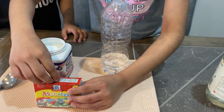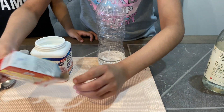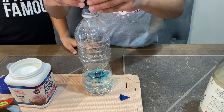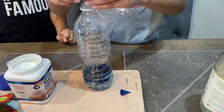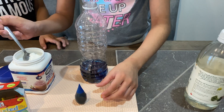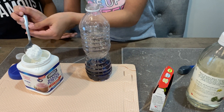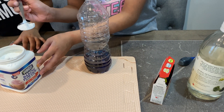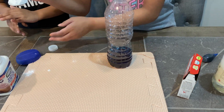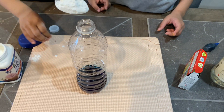Oh yeah, we should put food coloring. Which color do you want? I want blue. Okay, let's get out the blue. Now we gotta put some drops — one, two, three. Hopefully this will explode. You should also use a mat because this experiment might be a little bit messy.